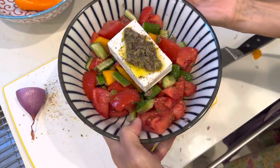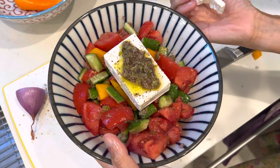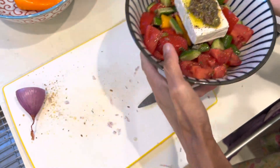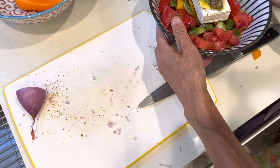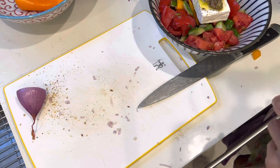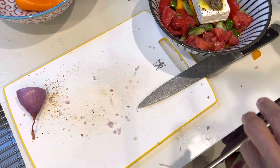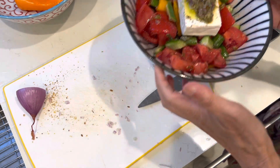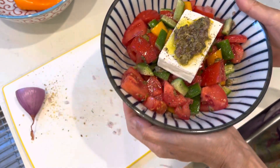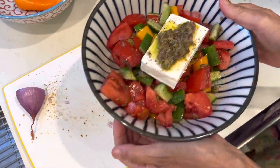Greek salad. Bon appétit. It seems a little bit off, right? But nonetheless, it is delicious. The advantage of a chef — you can eat ahead of time. Bye-bye friends.